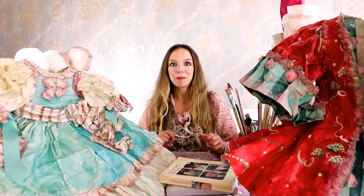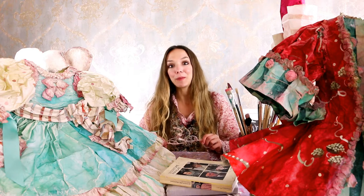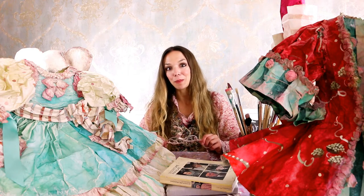Hello, I'm Laetitia Miral, a paper magician, and in this paper secret I'm going to share with you some techniques, tips and secrets to make your own paper clothes, paper jackets or paper dresses.